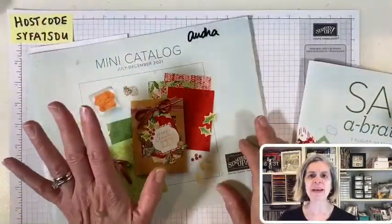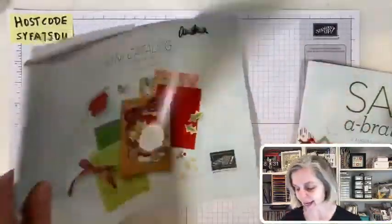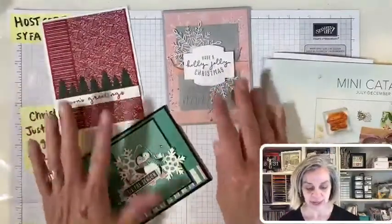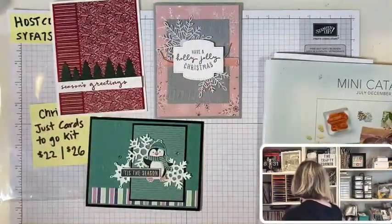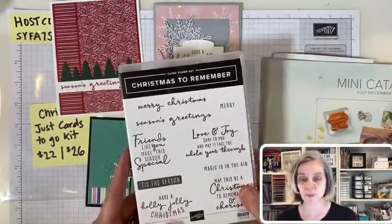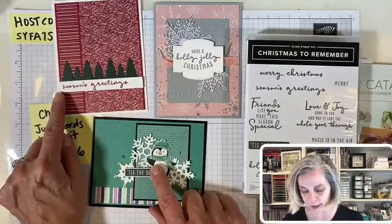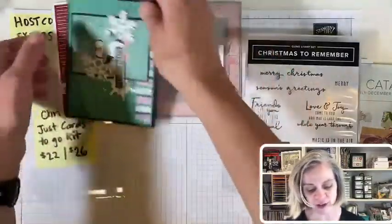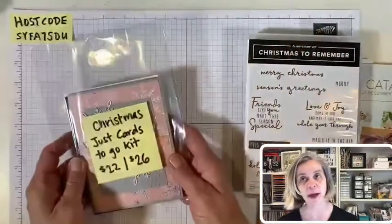Today is the last day to RSVP for my Christmas Just Cards To Go kit. You'll get the supplies to make two of each card — aren't they pretty? You just need to add your stamp, greeting, ink, and adhesive. All of these greetings are from the Christmas to Remember set. If you need a good Christmas greeting set, this one is beautiful — I like a mix of fonts, long skinny ones and bigger ones too. I love 'Have a Holly Jolly Christmas' — I think that's really pretty.